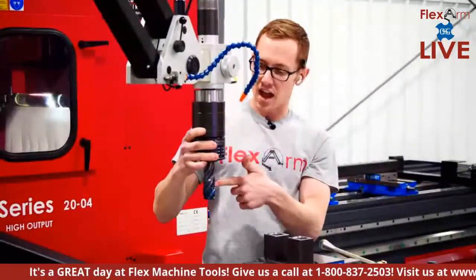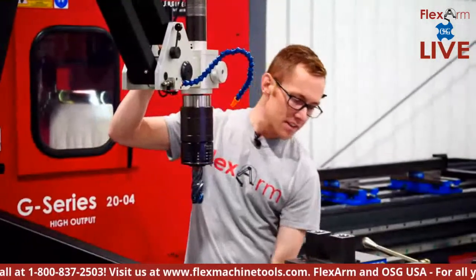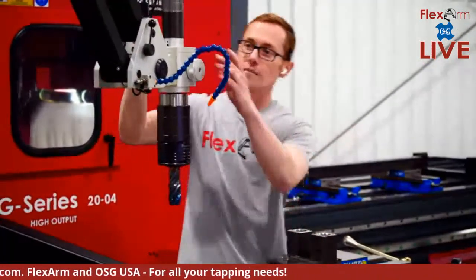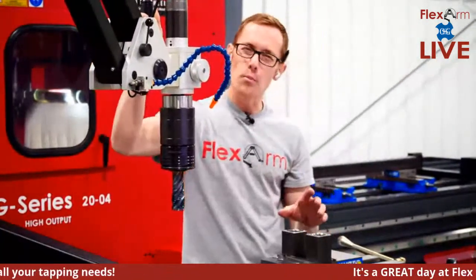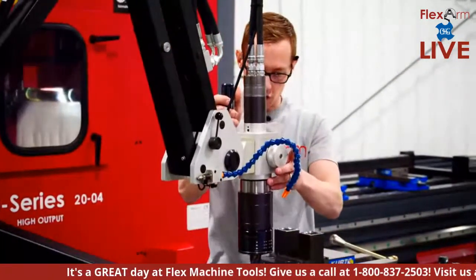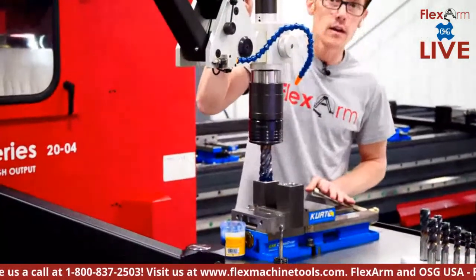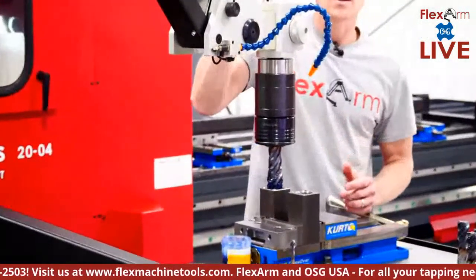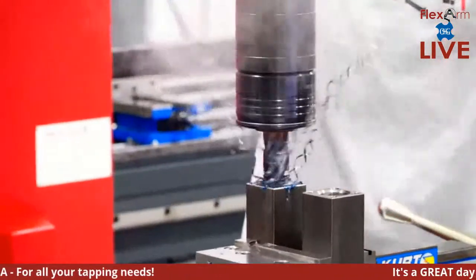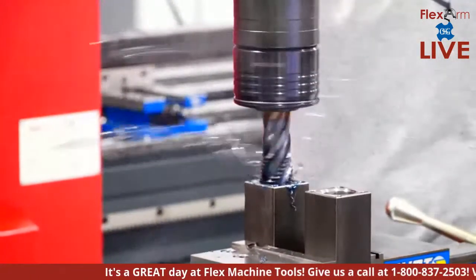This is an inch-and-a-half spiral bottoming tap going into mild steel — we're driving it all the way to the bottom, two inches deep. The power unit is on, in low gear for high torque. We're pulling around 325 foot-pounds of torque. A little lube on there to help it down, bringing it over to the hole. You can see the threads coming up — it's going to clutch out so we don't break the tap.